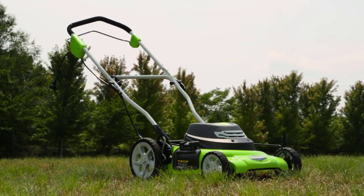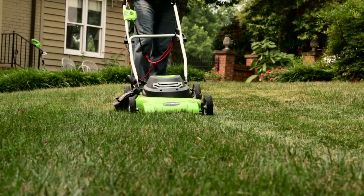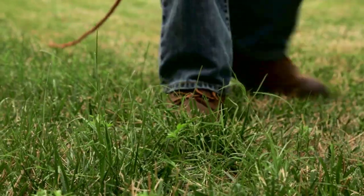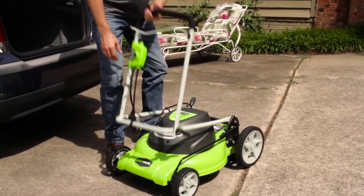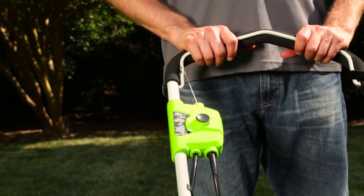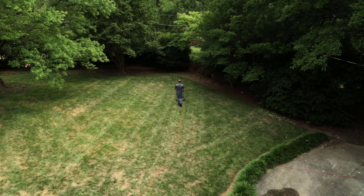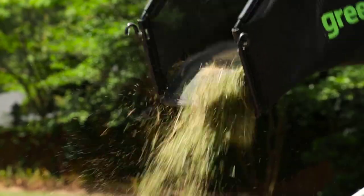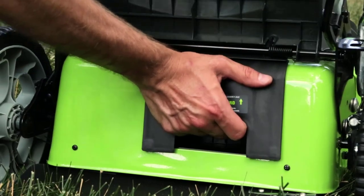Introducing the 12-amp 20-inch electric mower from Greenworks Tools. The powerful 12-amp motor delivers enough power to cut through the toughest grass and weeds. At 56 pounds with a durable 20-inch cutting deck, it is the ideal lawn mower for small to medium-sized yards. Thanks to its easy push start and lightweight design, eliminate all the hassles that come with a gas equivalent mower. The 3-in-1 feature design provides multiple options for grass clippings: side discharge, mulching, and rear bagging.